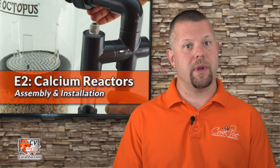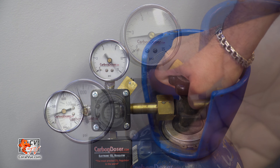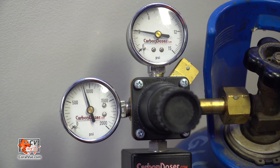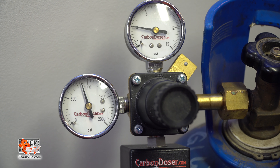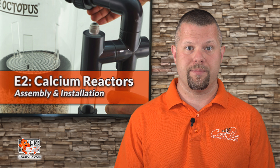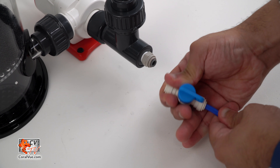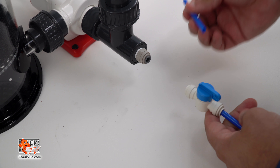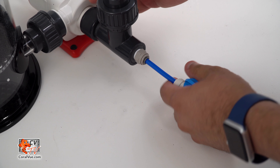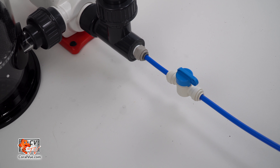Close the needle valve on the regulator. Slowly open the main cylinder valve and dial in the adjustment knob on the regulator until the outlet pressure reads 3 to 5 PSI. Do not connect your regulator to power at this time. Connect a short piece of included tubing into the reactor's intake located at the bottom T, aligned with the intake of the recirculation pump. Attach a valve and then another length of tubing that connects to your water feed source.